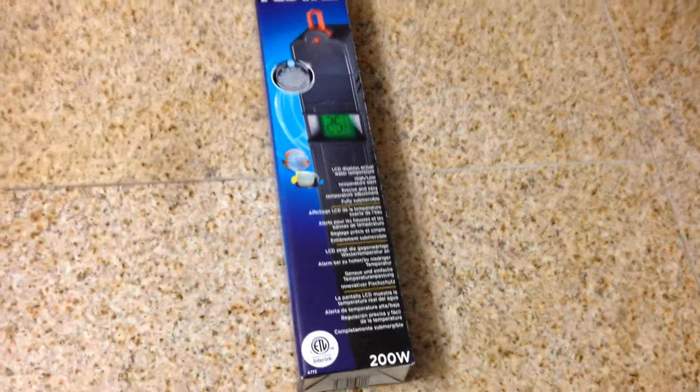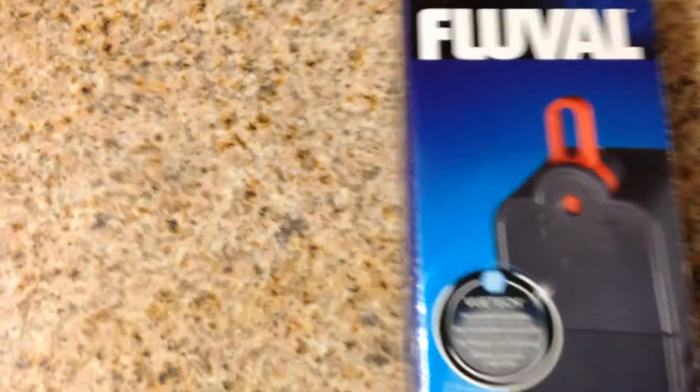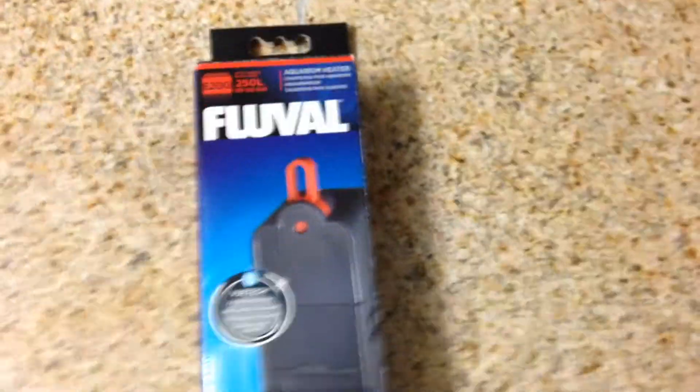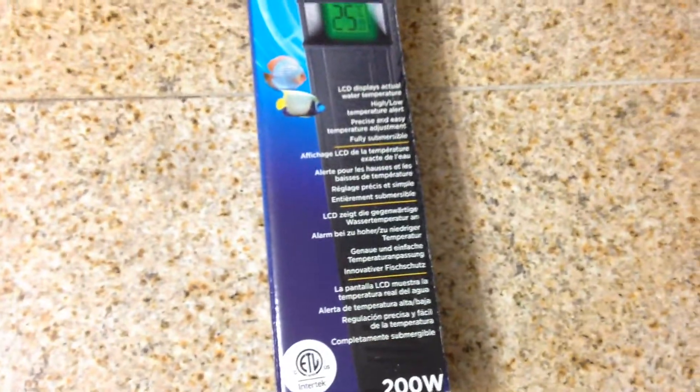What up everyone, UnknownFishGuy here, showing you a new heater I got in. Got the Fluval E-Series heater — it's a 200 watt for 65 US gallons. I'm going to give it a try in the new 60-gallon rainbow tank. So I wanted to show you the product first.